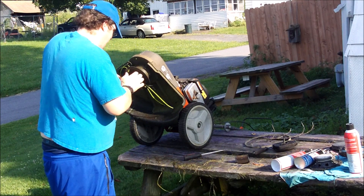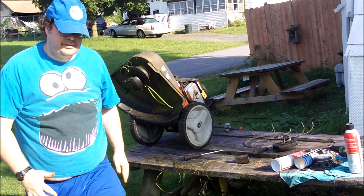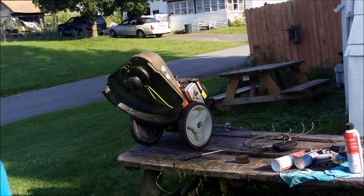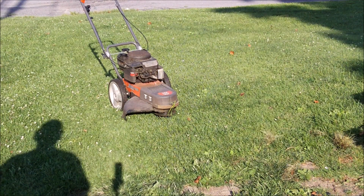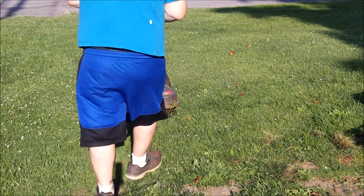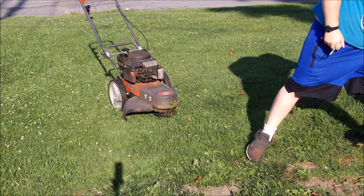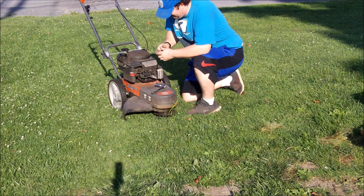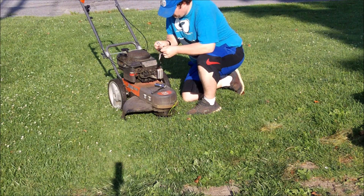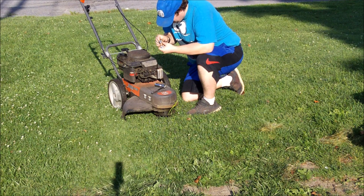Yeah, I should have cut this down a bit - it's ever so interesting just getting grass out of there. I just thought I'd show how grass binds up in those things. Mine doesn't do that, but some of them do. It's the same body as my Craftsman - they're virtually the same except mine has a different engine configuration, which is a little better - probably a lot better.